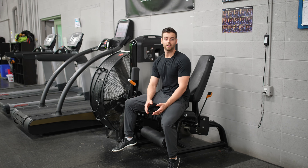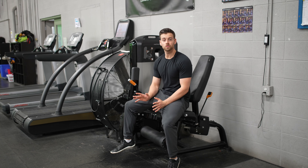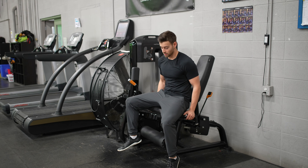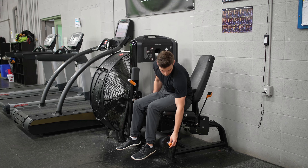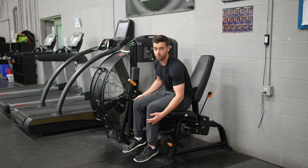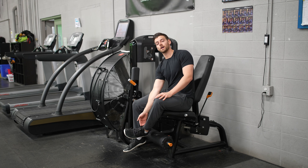For this exercise, we're going to be doing a leg extension on a machine. One of the biggest things you want to do when doing this exercise is making sure you set up the machine properly. Normally you're going to have handles at the bottom where the pad is to adjust it on your ankles. You want to make sure the pad is just above your ankles, right in line with your shoe.